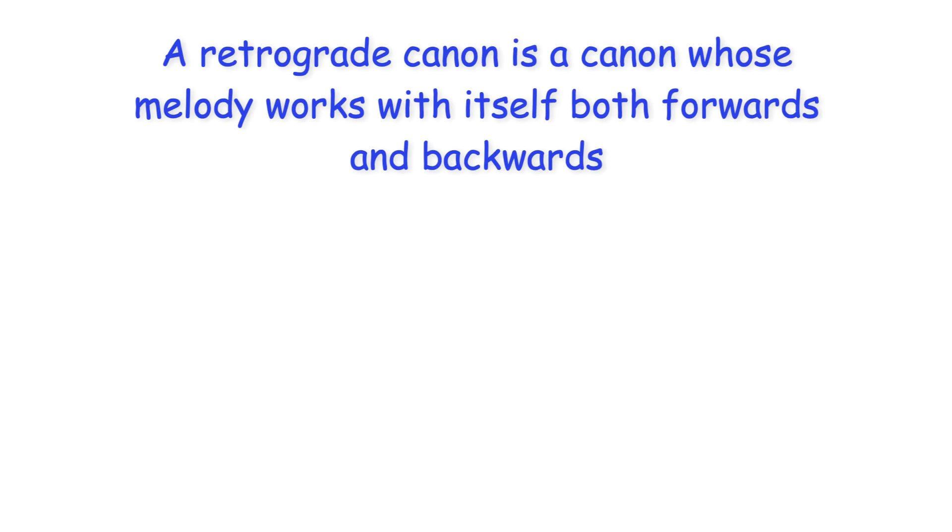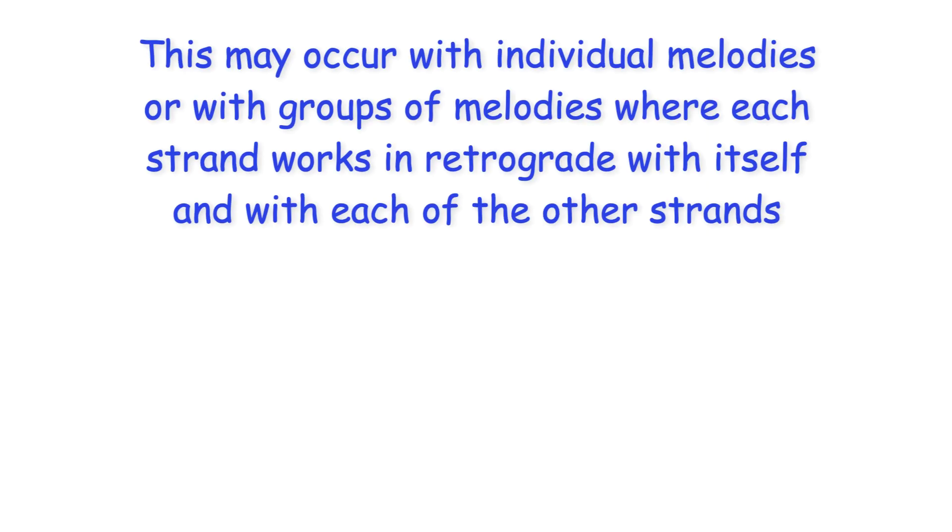Hi everyone. A retrograde canon is a canon whose melody works with itself both forwards and backwards. This may occur with individual melodies or with groups of melodies where each strand works in retrograde with itself and with each of the other strands.